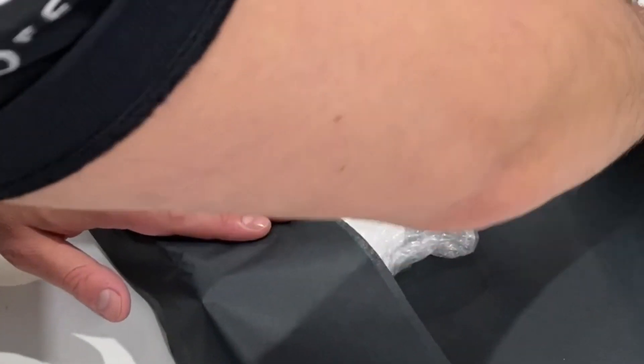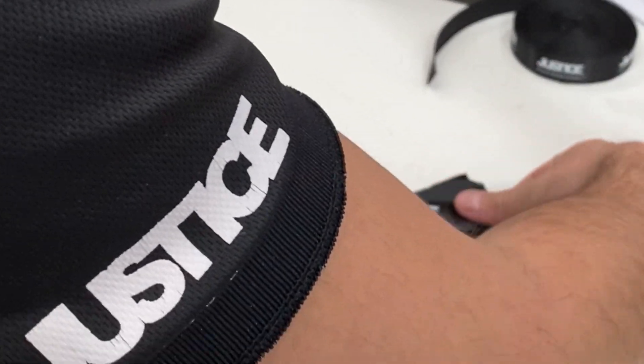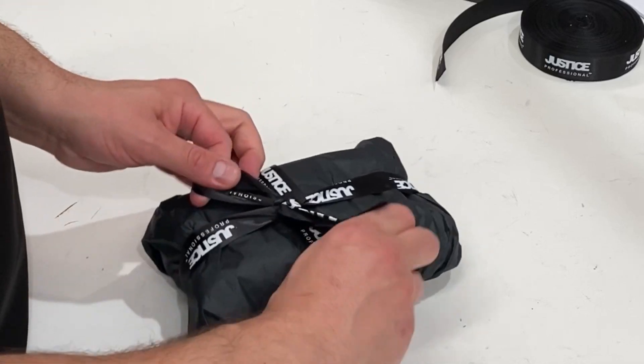Firstly we wrap the items and then we add some ribbon to make it pretty and exciting for you to open. Then we fill the box with some extra tissue to make sure it's nice and padded.